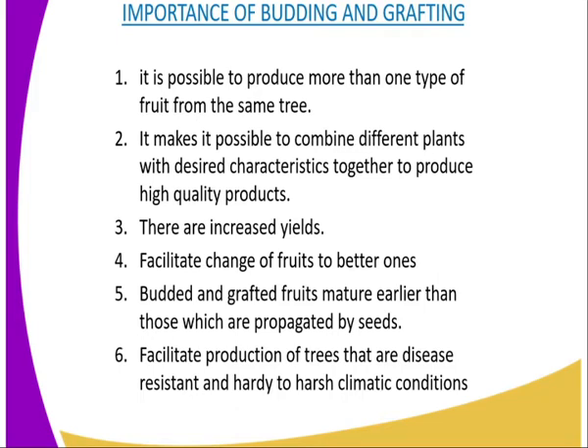The second importance is that it makes it possible to combine different plants with desirable characteristics so that you can produce high quality products. The third one: there is increased yield — it leads to high yield or increase in production.